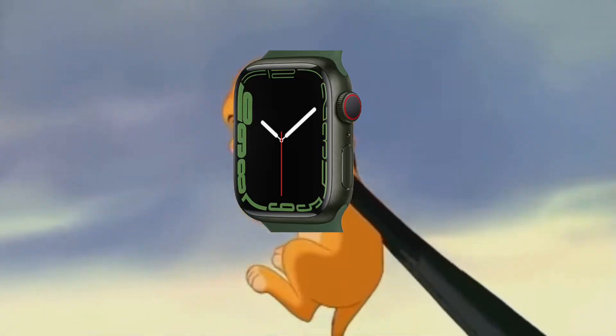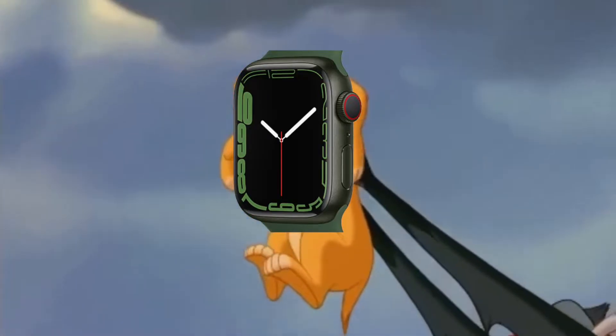That way when you sell it or give it to somebody else they can enjoy it as much as you did, and then you can take that money and go buy the next Apple Watch — because that's what I do every year. It's the great circle of life with the Apple Watch.